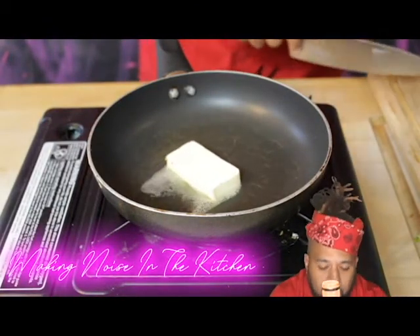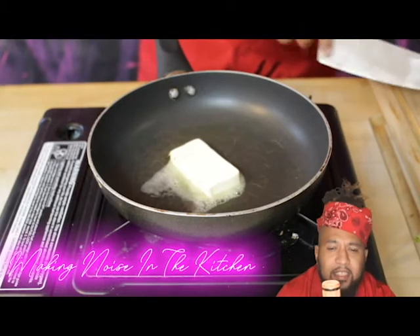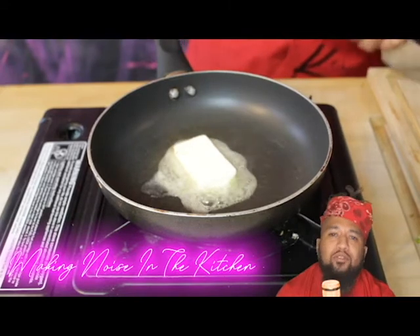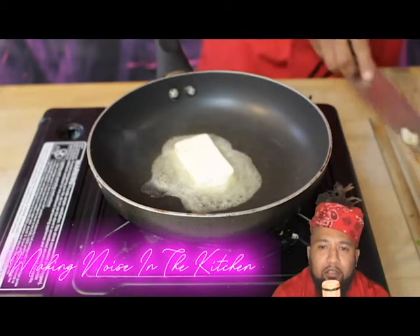Today we're gonna do something pretty cool, we're gonna do something quick and simple. This is clams with some bacon and some dashi — it's just a dope clams recipe that you can easily do at the crib.